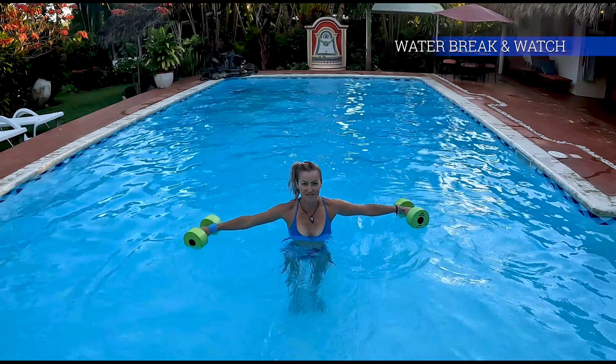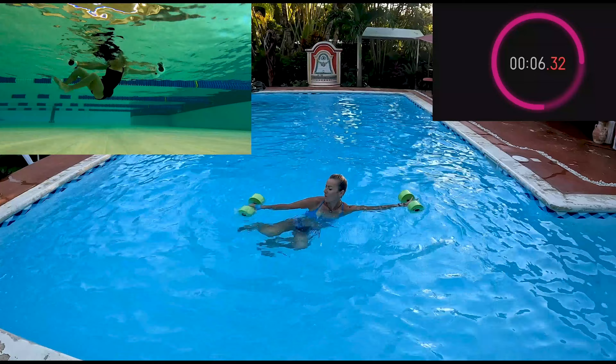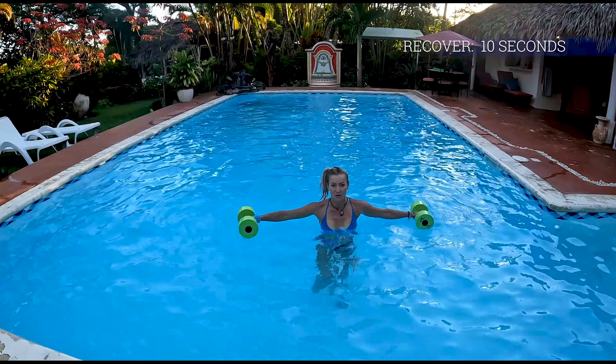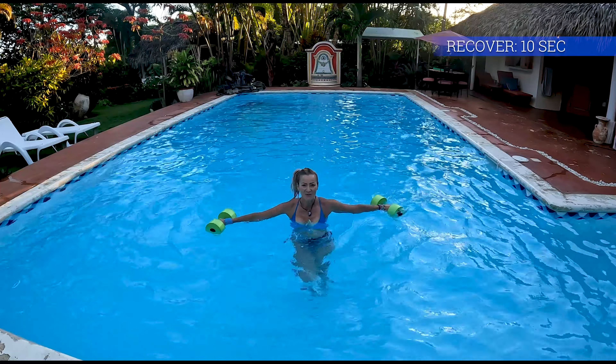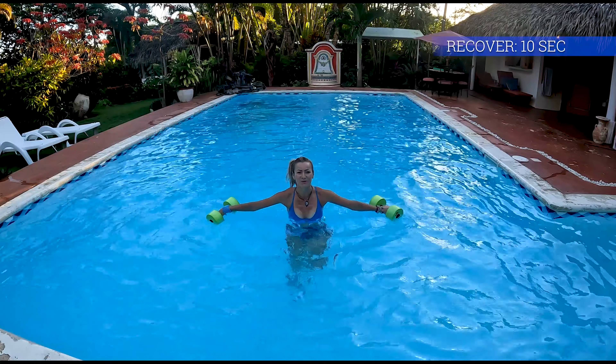Our third exercise today is called zigzag. Try your best to maintain your body in a vertical position. Oh, those obliques are on fire!